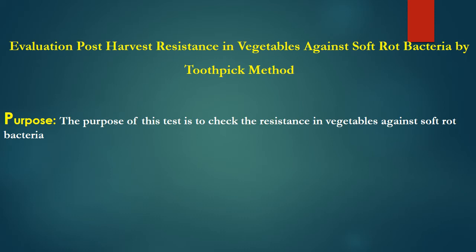This can be done with a very simple but very effective method which is known as the toothpick method.